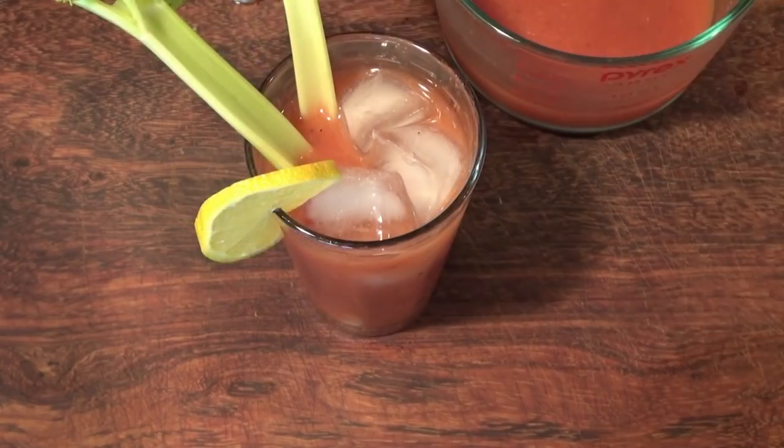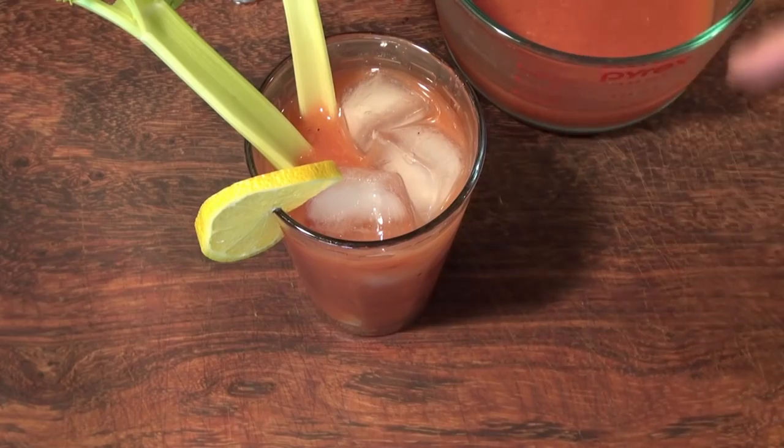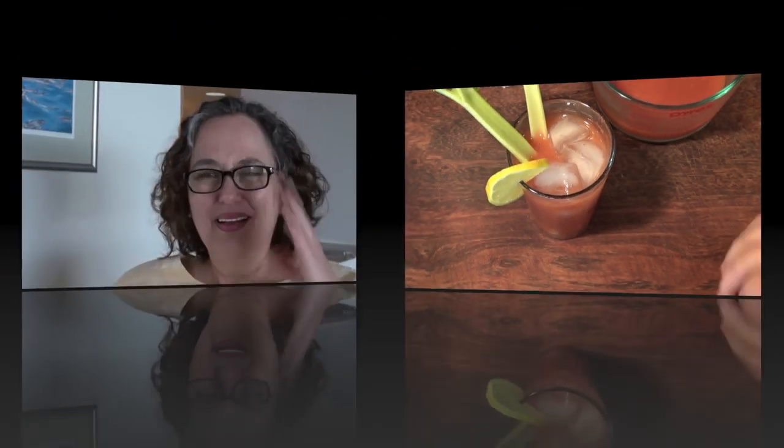This is pretty perfect — very nice and spicy like we want. You know you can add more pepper, more hot peppers if you want. You can put cucumbers and olives, and I've even seen people put bacon into their Bloody Marys. Whatever you want.